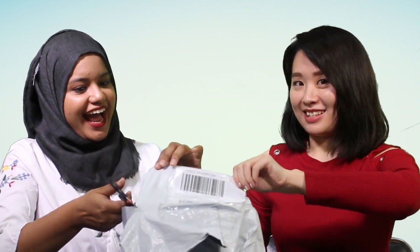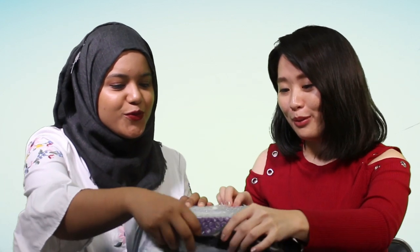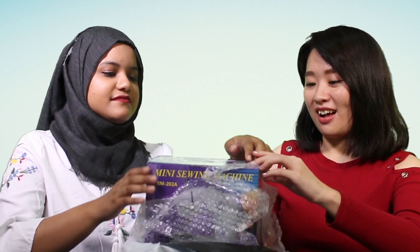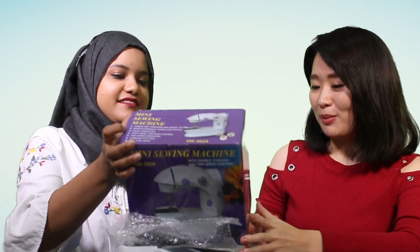That's actually fun doing this. We have an audience in front of us and they're actually laughing at how excited we are about unboxing. But actually, last night I realised I always wanted to have this kind of sewing machine. It's just one of my fancies. It's because it's so cute, oh my god.